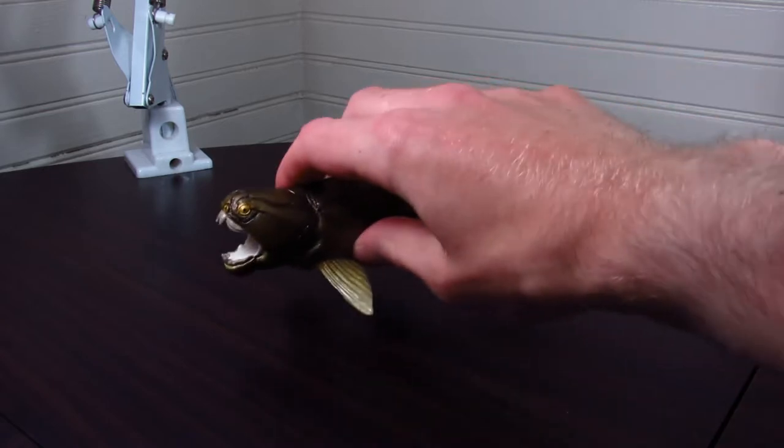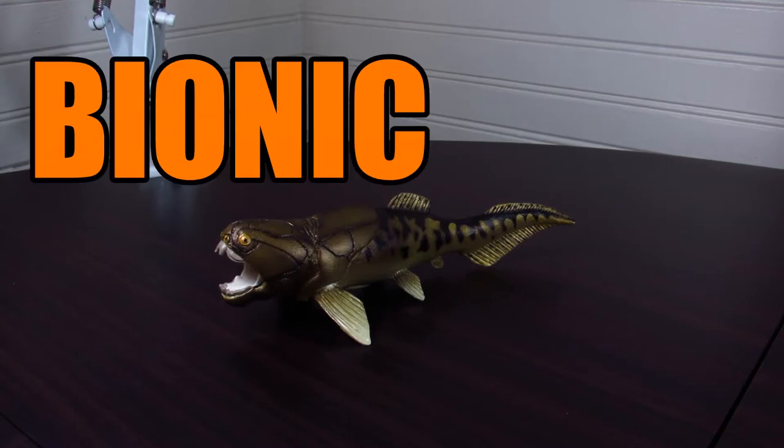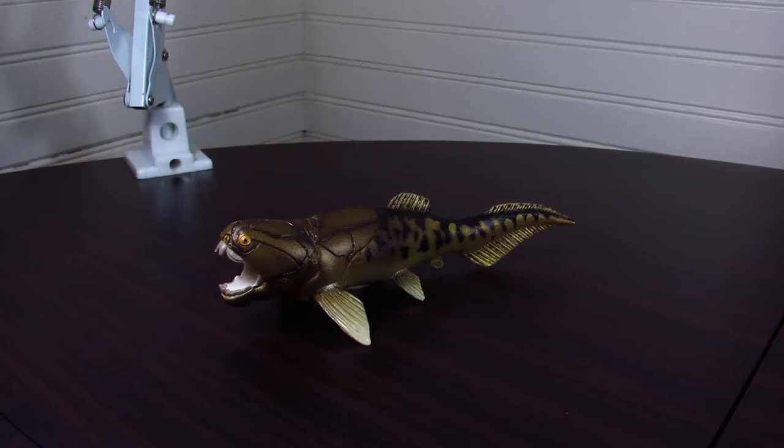Hello and welcome to the review for the Safari LTD Dunkleosteus. If you would like to purchase this or any Safari LTD figure, you can do so at safariltd.com or at amazon.com/safariltd. And if you would like to save 15% on your purchase, you can use discount code BIONIC. Don't forget to do that if you haven't already — it's great, why would you not?